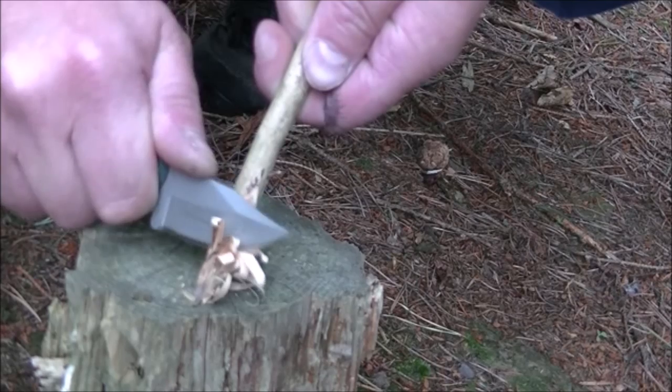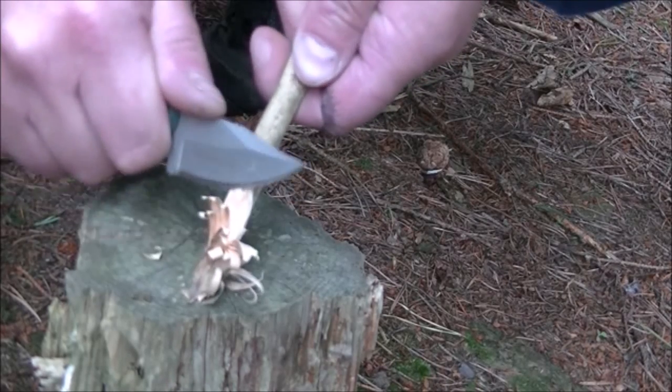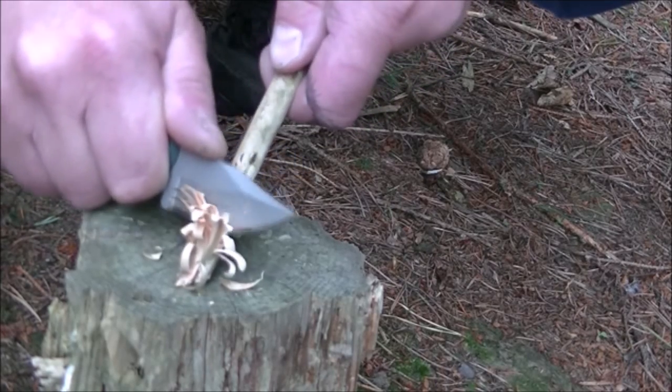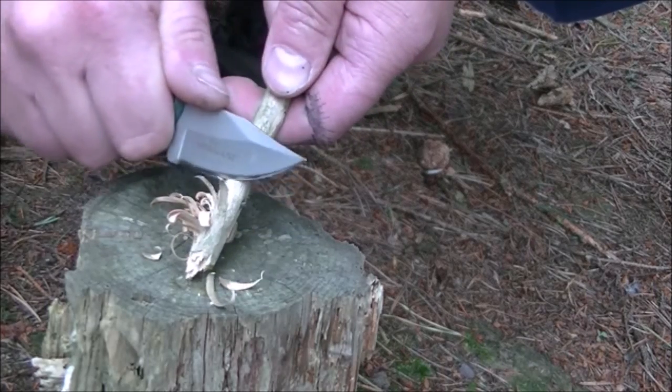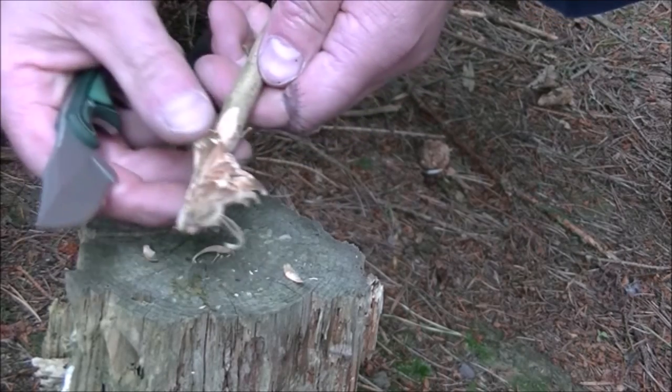It's doing a lovely job of that. It's a lot easier with a bigger blade, but this does a decent job — that's a very hard, very dry piece of wood. Yep, perfectly acceptable.